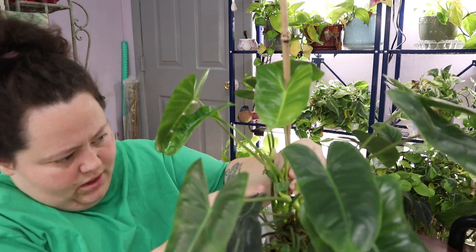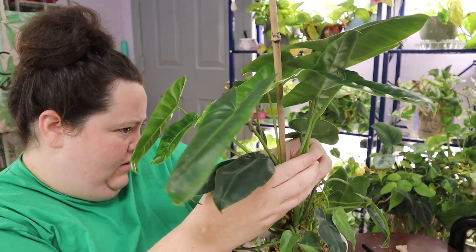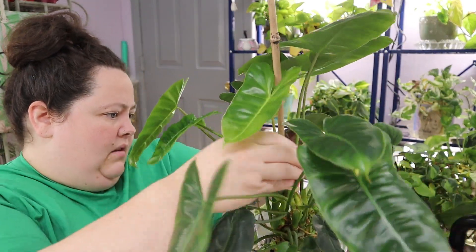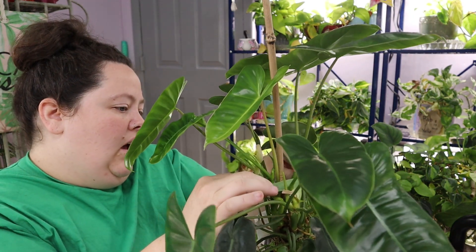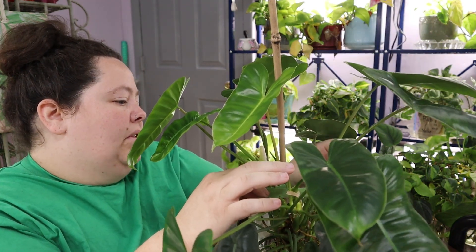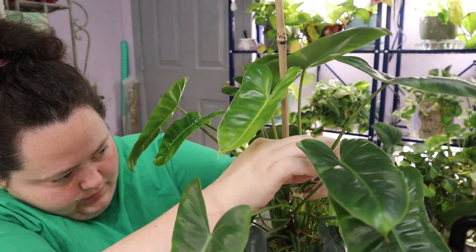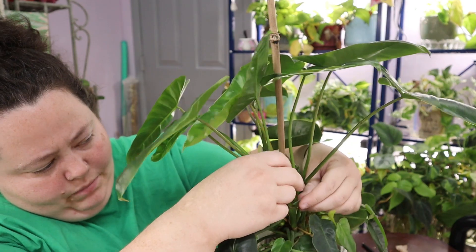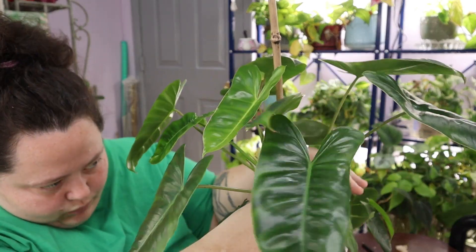We got that one. The internodal spacing on this plant is really tiny. It's a very fleshy plant. It hasn't hardened off or become woody, and I've had this plant for a while now at this point.